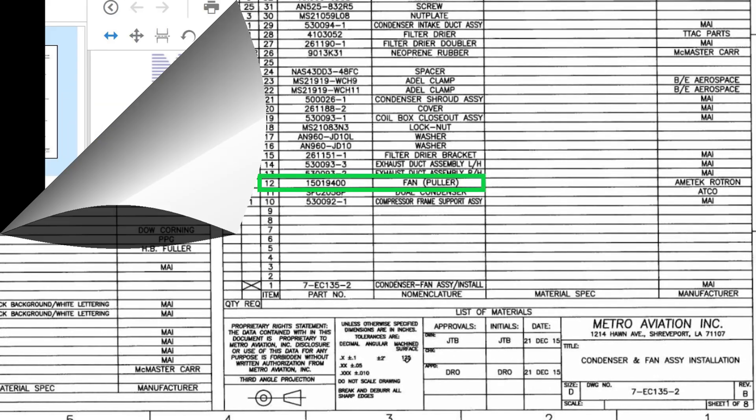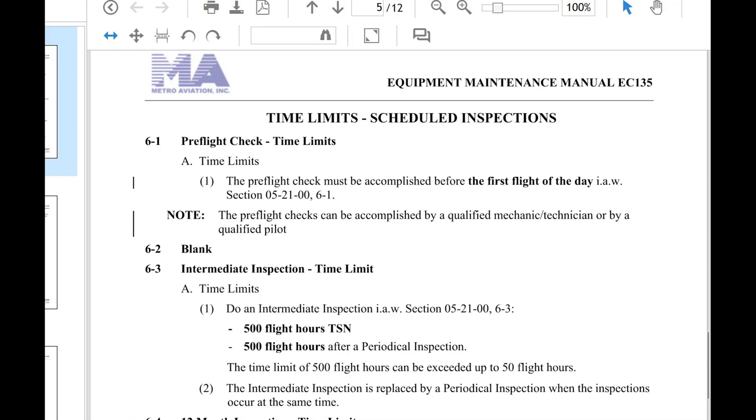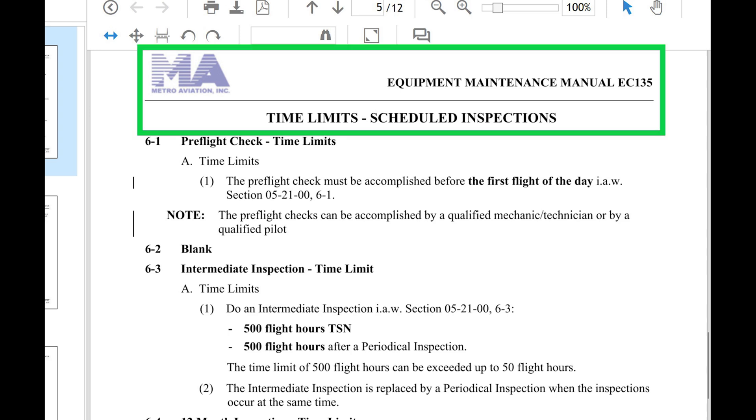When do we inspect this air conditioning system? Let's go into Metro's Equipment Maintenance Manual for the EC-135 air conditioning, Chapter 5. Scroll down to the inspections — the time-limited scheduled inspection number three is the intermediate inspection, and it says it's every 500 hours.